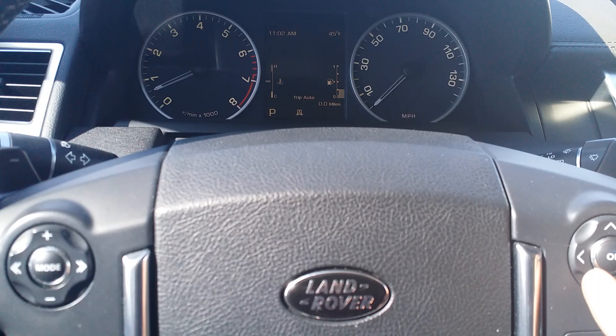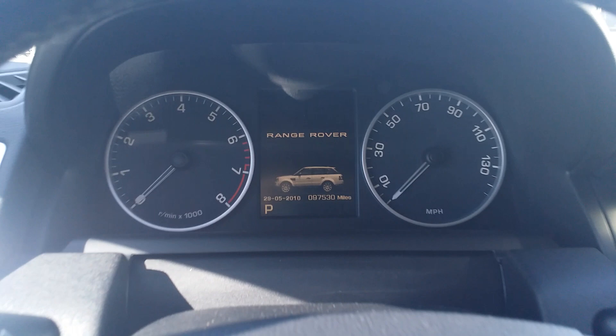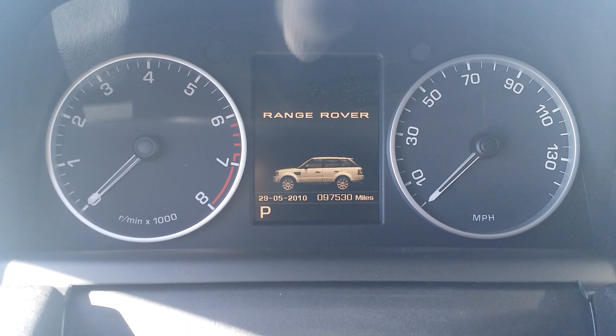The easiest way to do it is to turn the car off, and there are the miles right there. That's pretty much as simple as it is because the car has to be off.